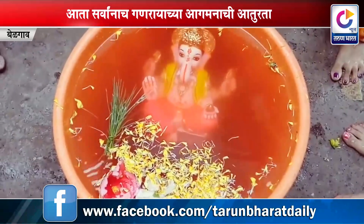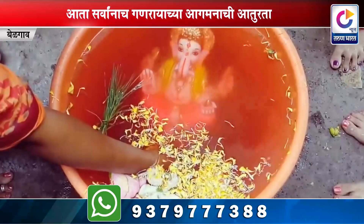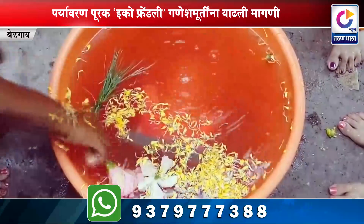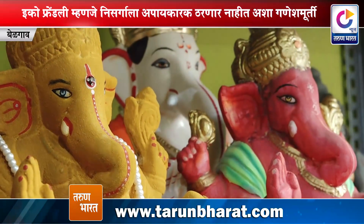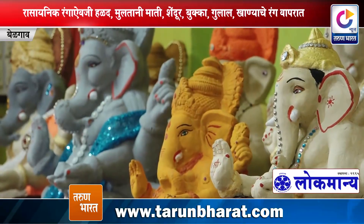आज इको फ्रेंडली गणेश मूर्तींच्या जनजागृतीसाठी अनेक संस्था व संघटना काम करीत आहेत. या संदर्भात Facebook व YouTube या सोशल मीडियाच्या माध्यमातून जागृतीपर व्हिडिओ भक्तांचे मन परिवर्तन करण्यास मदत करत आहेत. इको फ्रेंडली म्हणजे निसर्गाला अपाय न करणाऱ्या अशा गणेश मूर्ती माती व शाडू पासून बनवल्या जातात.